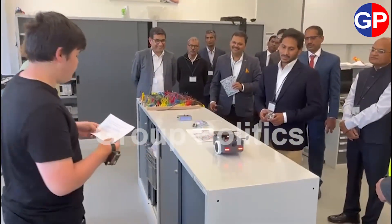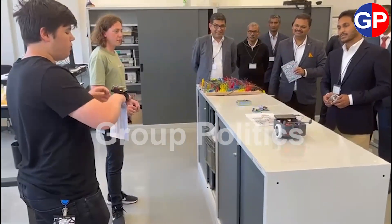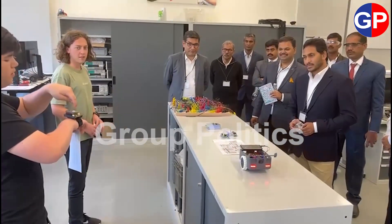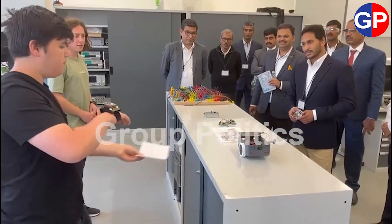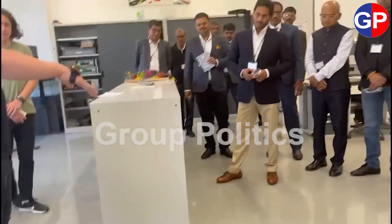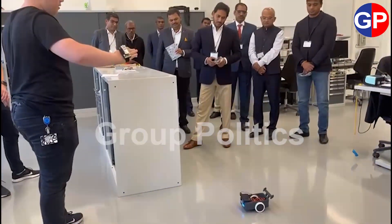To keep some of the sportiness, we added a spoiler in the back. Because we thought that a normal remote would be a bit boring, we developed a hand gesture controlled remote. It recognizes hand movements using a gyro sensor, which then sends commands to the controller, which then sends the command to the car. The car knows four basic commands: driving forward, backward, turn left, and turn right.